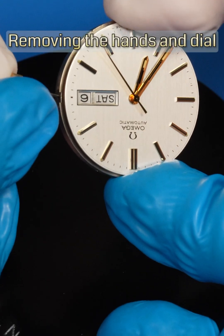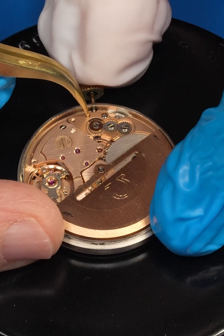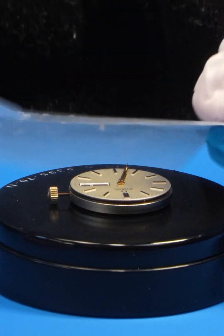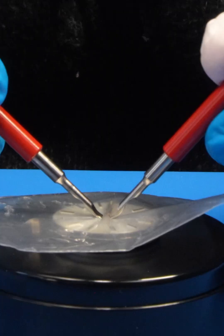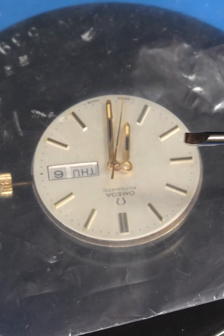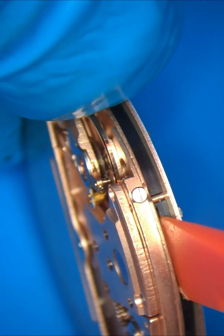I want to remove the hands so I can take the dial off the movement. I'll reinstall the stem first so I can align the hands. A piece of clear plastic protects the dial while I use these levers to lift the hands off the posts in the center of the watch. That should do it.